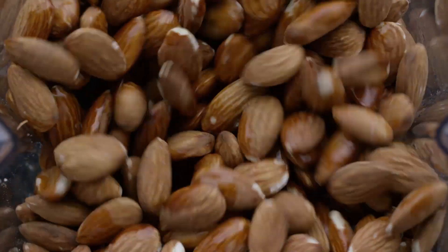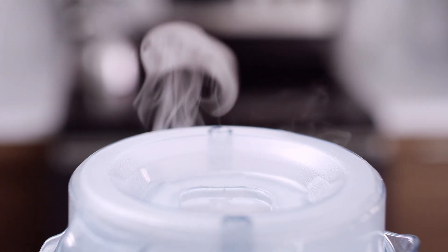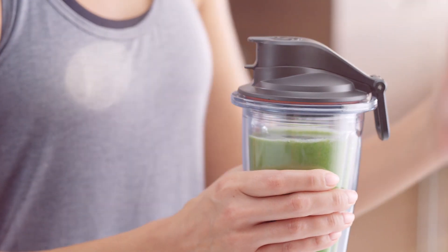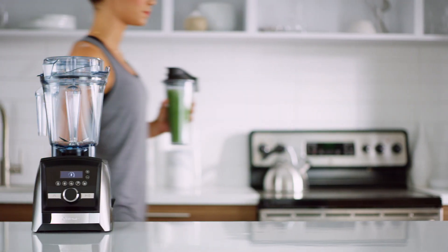So what are you waiting for? Grind tough ingredients and blend with precision. Create hot soups, frozen desserts, and so much more. Backed by a 10-year warranty, the all-new Ascent series by Vitamix is built to last.